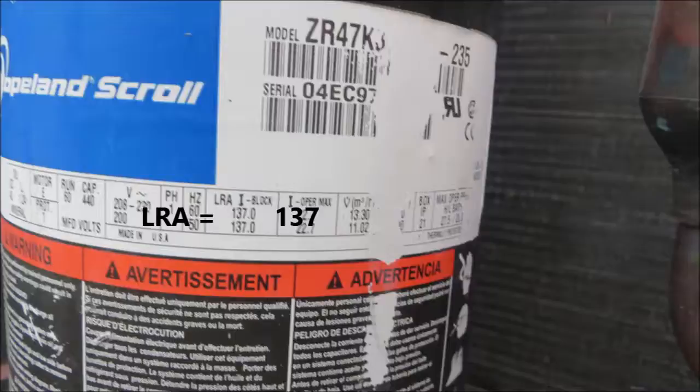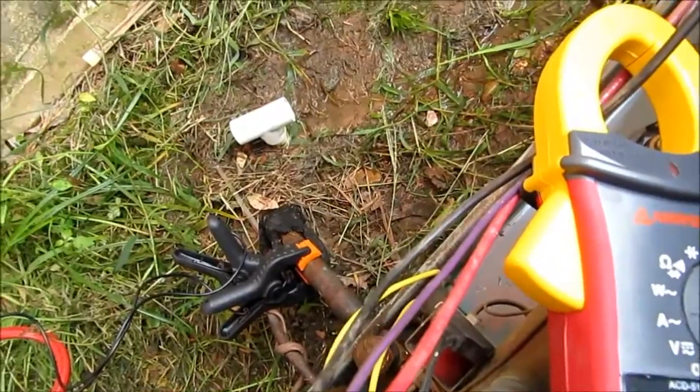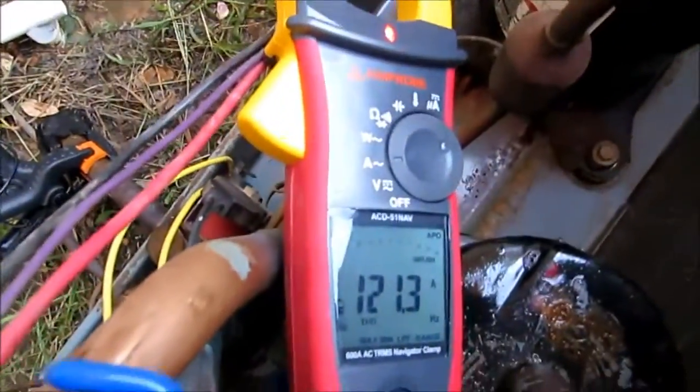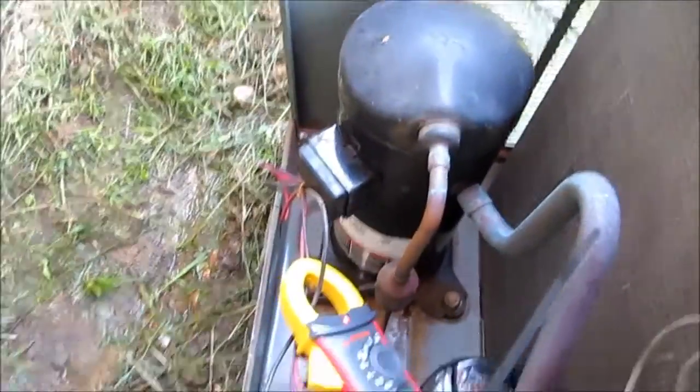Got it on the common wire to the compressor there. 121.3 amps, guys.